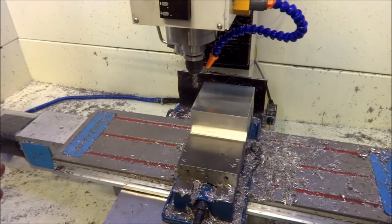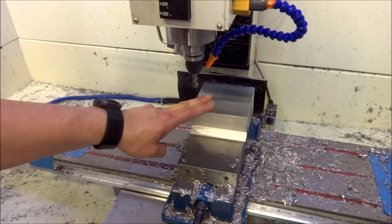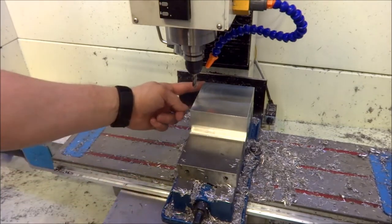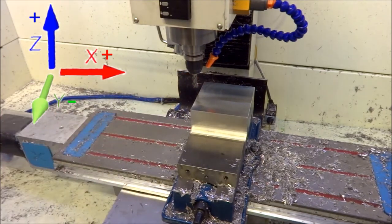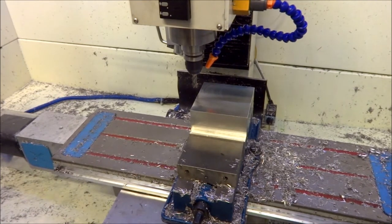Hey guys, I'm out in the shop today and I'm setting up to run the top side of my z-axis bearing block. I thought I would take a minute and just show you how I set up my stock and get the XYZ origin. For this particular part, the origin is going to be the top right-hand corner. The way I do it is probably not the best way, but it seems to work for me.